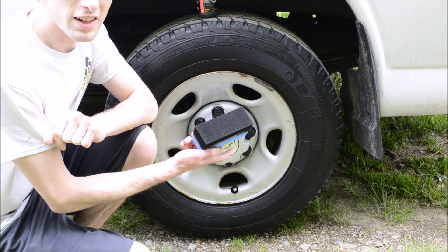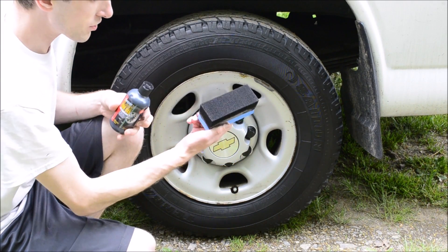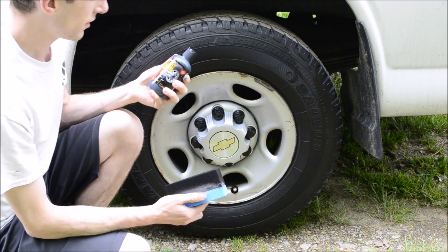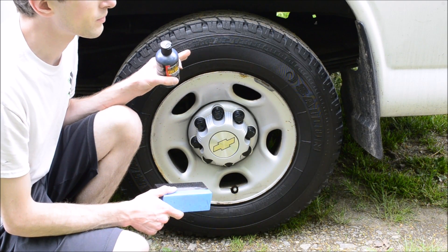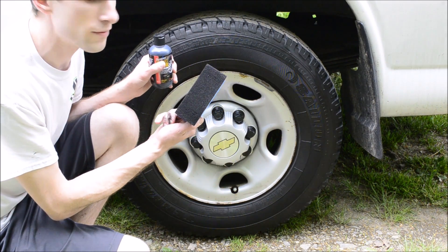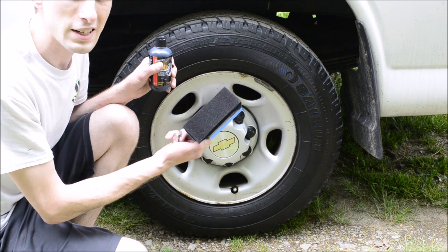As I'm using this I can tell that it's a super high quality product, and this sponge really does a good job of getting into little cracks. You're supposed to let this dry for 10 minutes and wash the foam brush off with soap and water so that it's clean for your next use.